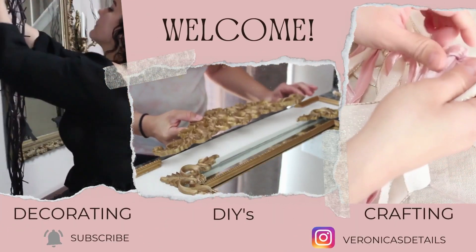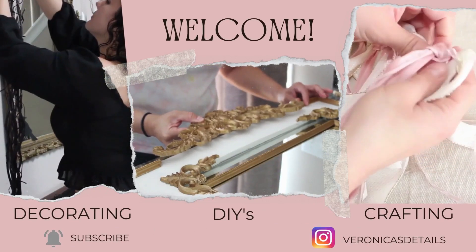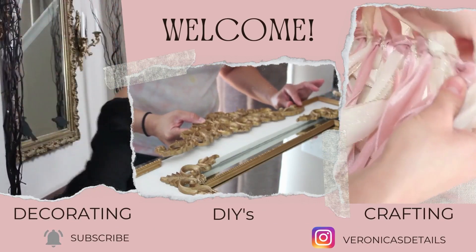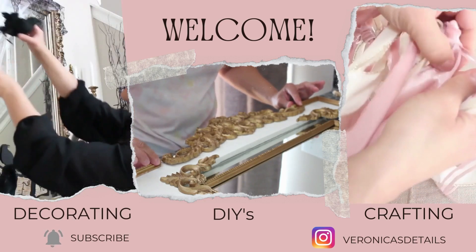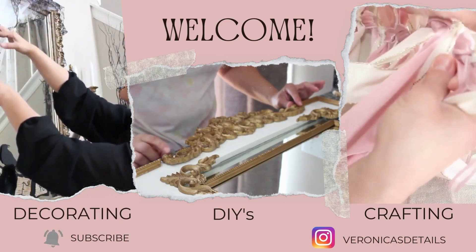Hello everyone and welcome to my channel. My name is Veronica and on this channel I do decorating, DIYs, and some crafts. If you like what you see in this video, please subscribe so you see more in the future.